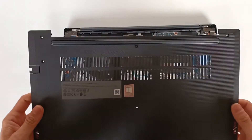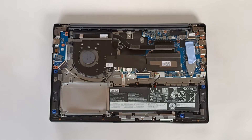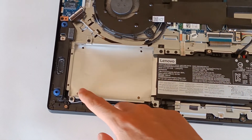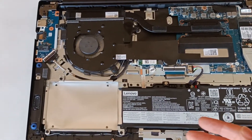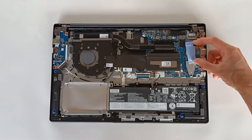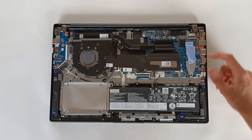We can now analyze the inside of the computer. We have a space for a 2.5-inch SSD drive, but despite the space, this computer doesn't include any connection to connect another drive — for example, there is no SATA connection for a secondary drive. It does have an M.2 SSD module using PCI Express. This model is short but there is space to put a longer M.2 module up to 80 millimeters with the same PCI Express interface.